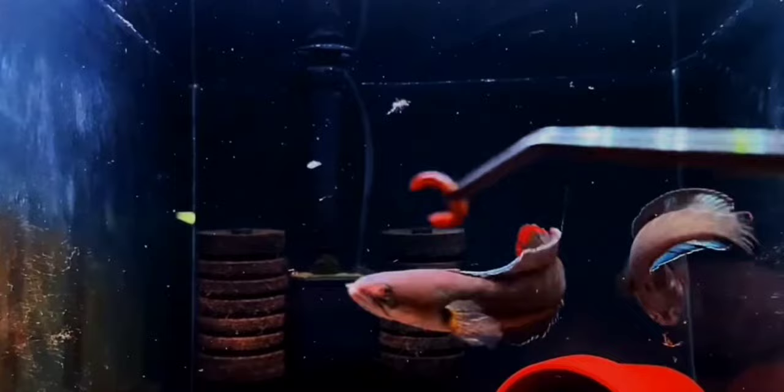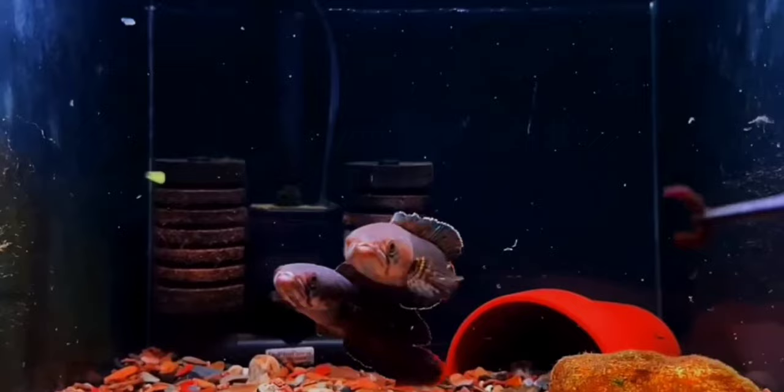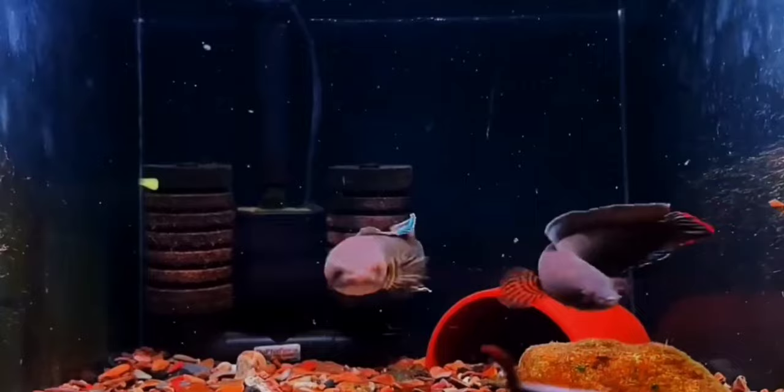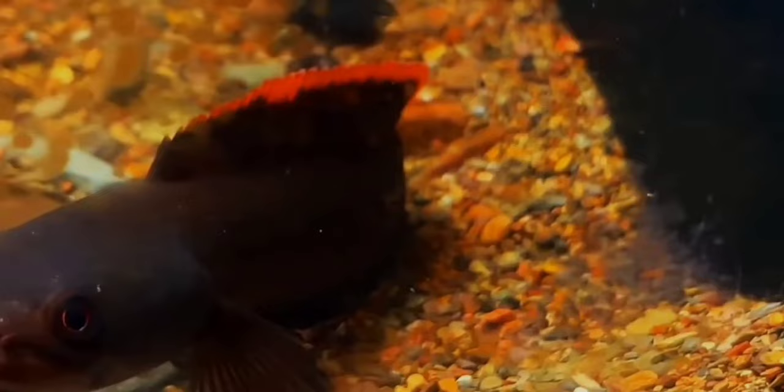The temperature for Channa Gachua can vary from 20 to 26 degrees Celsius, and the pH can range between 6 and 8. These fish can also breathe through their skin and gasp air from the surface of water. So please do not fill your tank to the top — leave 1 to 2 inches of space so your fish can access air.